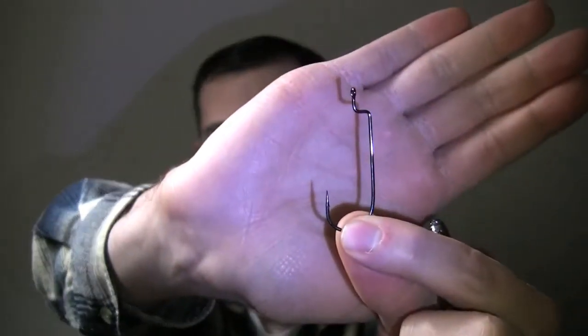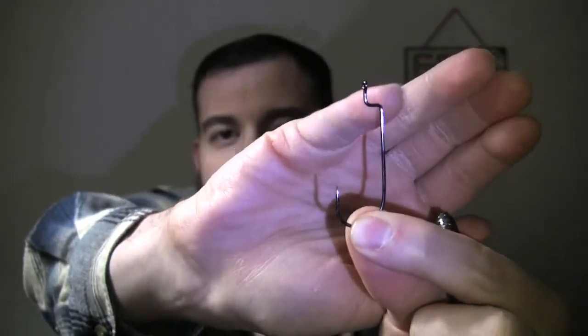The kind of hook you pair with the Sluggo is very important. You're going to need an offset shank hook because you need to rig this weedless style — a Texas rig. There's a lot of information out there on how to rig a Texas rig, so let me show you quickly how I do it.